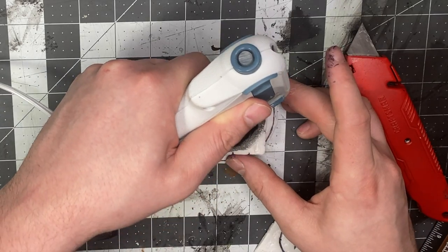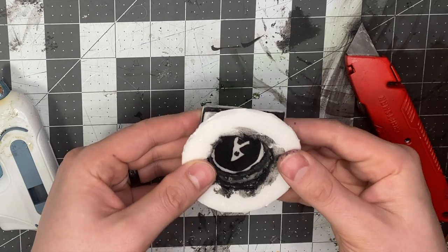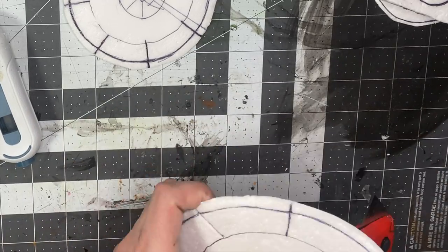When gluing on the altar top, flip it over and make sure your white area isn't being covered. Then just cut through the other layers so that you can access that compartment.